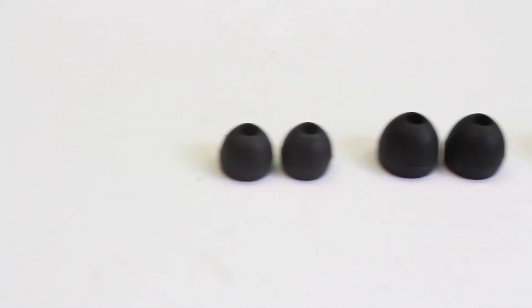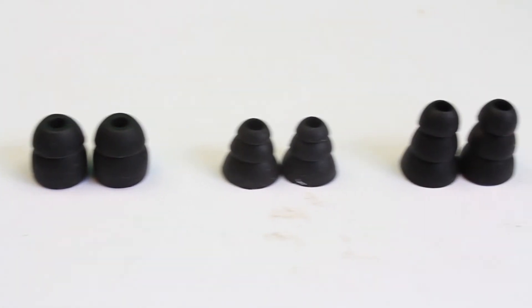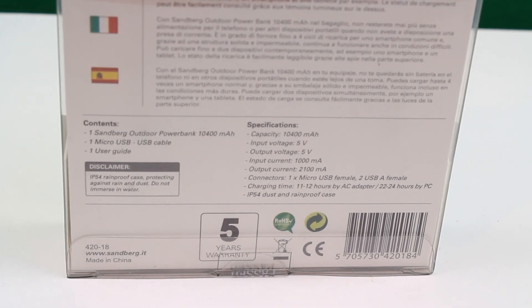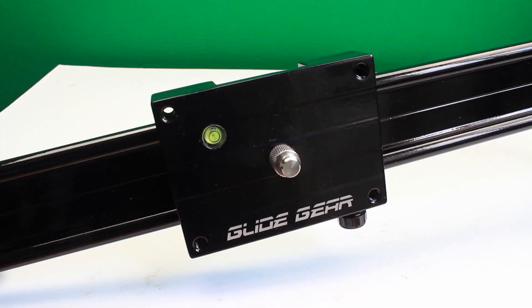This shot here was done completely freehand. It may look like it's slightly edited, but I literally used the resistance adjustment to give quite a bit of resistance and then nudged it along the track — it came out really well. Once you've got this mounted to a tripod with a ball head on top, you've got a really killer combination for making some awesome shots for your videos.